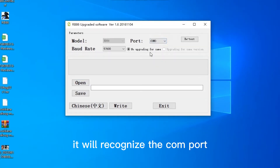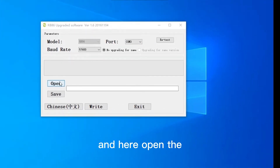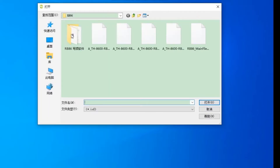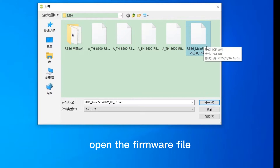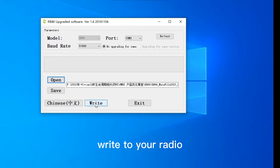It will recognize the COM port automatically. Then open the firmware file and write it to your radio.